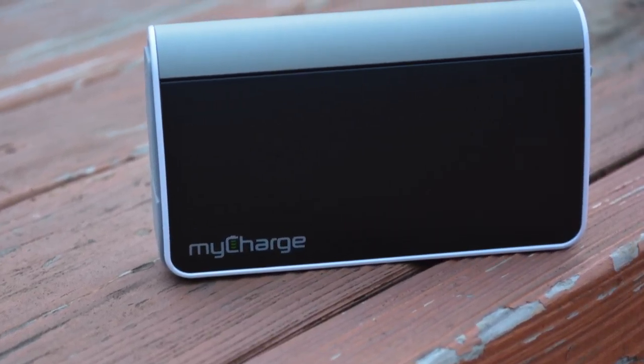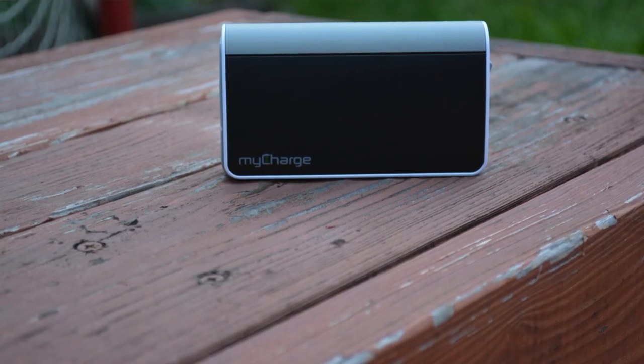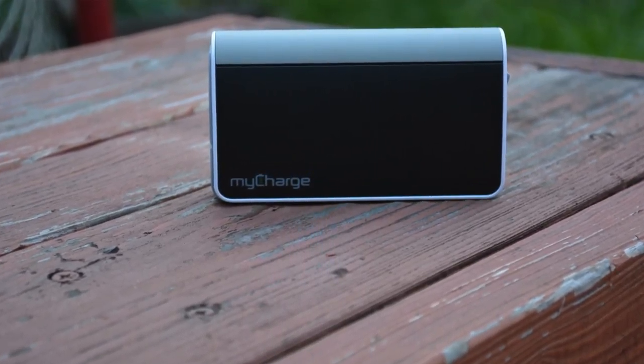You can recharge your phone for sure like three times now with 6000 mAh. The previous one was 3000 mAh, so if you had a Galaxy — one of the newer Galaxy series S4 to S7 — you could only get by with maybe one and a half charges if you were lucky, and if you had an iPhone probably around two charges.